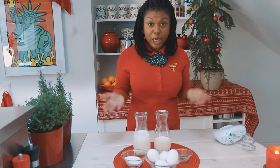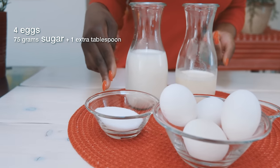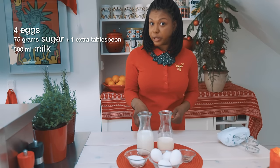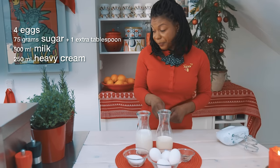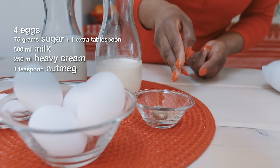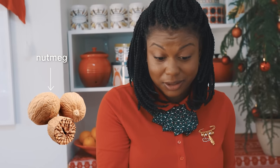So you're going to need four eggs, 75 grams sugar plus one extra tablespoon, 500 milliliters milk, 250 milliliters heavy cream, and about one teaspoon or five milliliters nutmeg. Nutmeg is a spice popular at Christmas time that looks like a little nut.